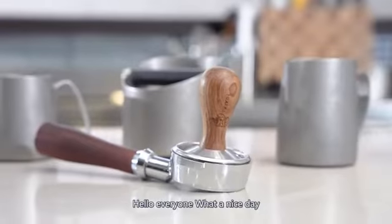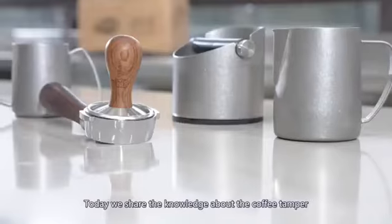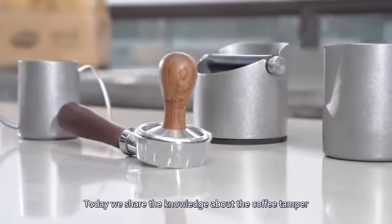Hello everyone, what's a nice day? Today, we will share the knowledge about the coffee tamper.